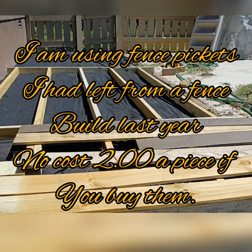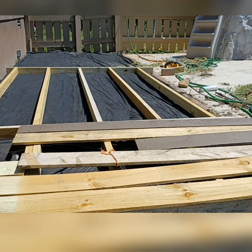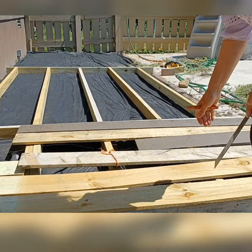What I'm going to do now is cut off all of the tops of the pickets — the rounded corners — cut them off and then go ahead and get them packed down.